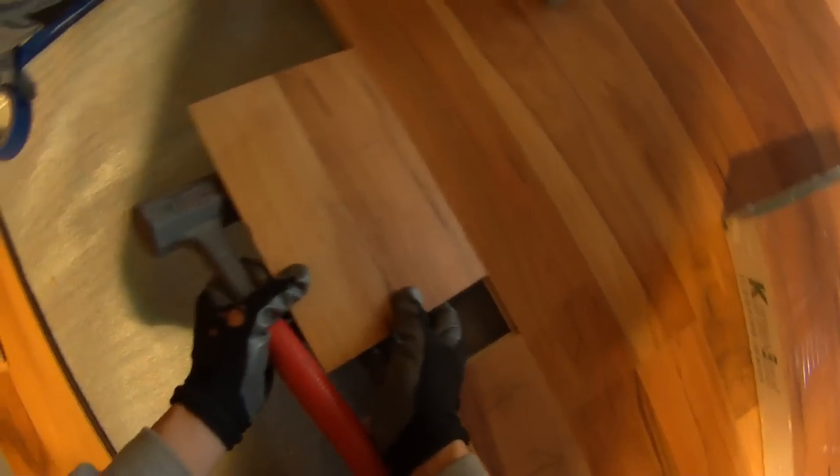You don't actually want to bang on the seams because it causes a problem, so try to avoid that. Depending on the floor, sometimes you get places that are a little more of a crack and you have to play around with those. And that's one full row of the laminate floor.